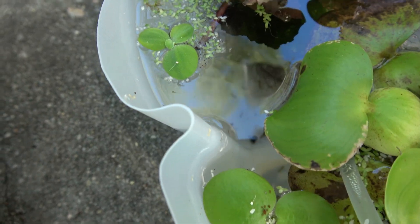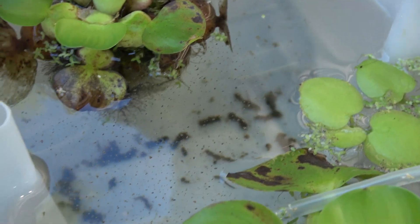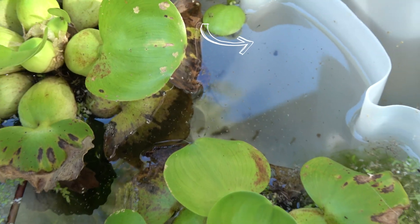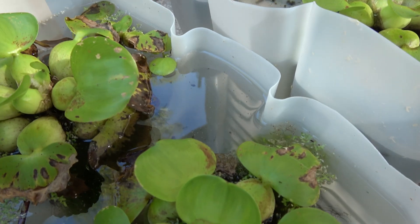My suspicions were correct — we do have fry. All of these containers have fry in them. I've been very shocked at how quickly the rice fish breed and how quickly the eggs hatched. They've already gotten a lot bigger, but man they are tiny.